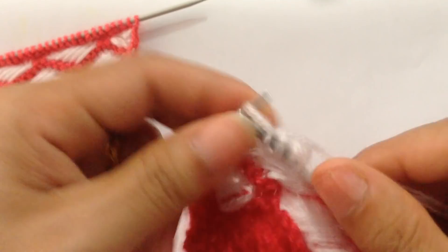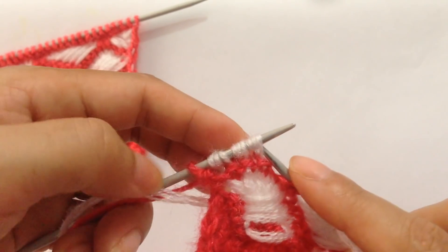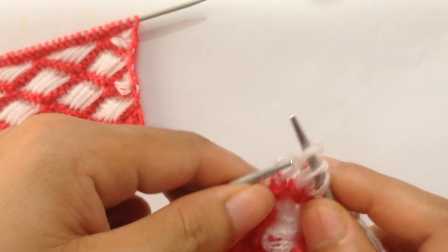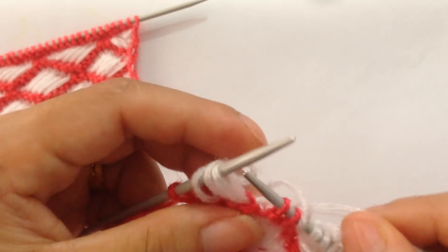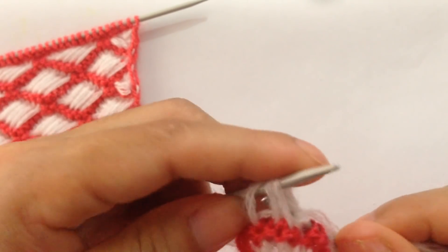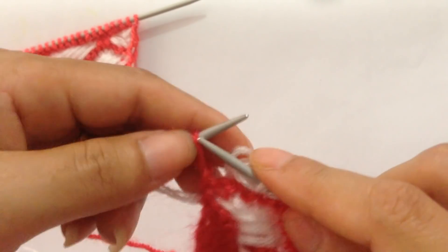Then knit the next four: one, two, three, four. Slip two. For the last three wrapped stitches, unwrap them — one, two, three — then knit, purl, and knit. Slip the last stitch.